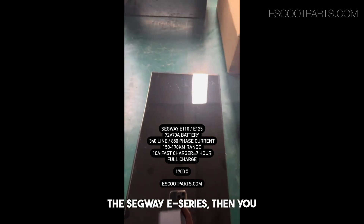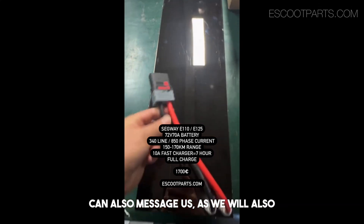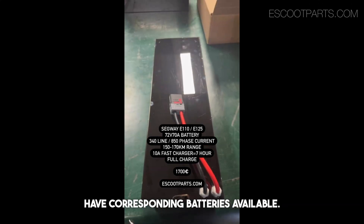If you have any other scooter models like the Segway E-series, you can also message us because we will also have horsepower batteries available.